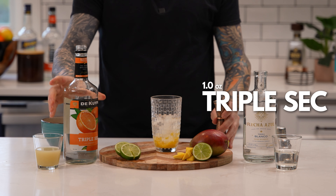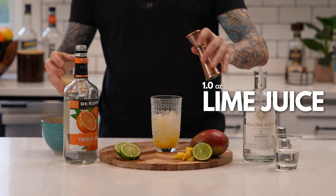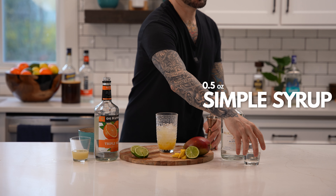Next, add one ounce of fresh squeezed lime juice. Next, add a half ounce of simple syrup.